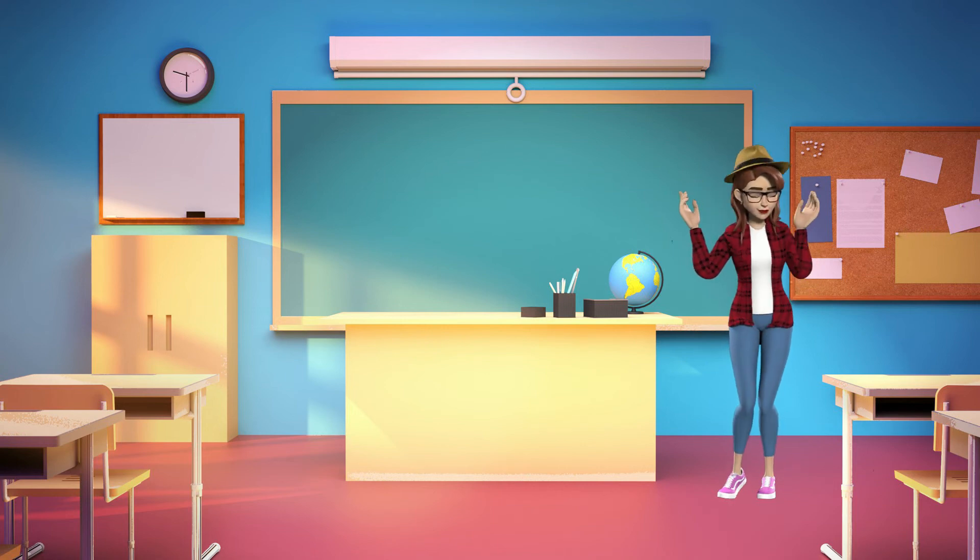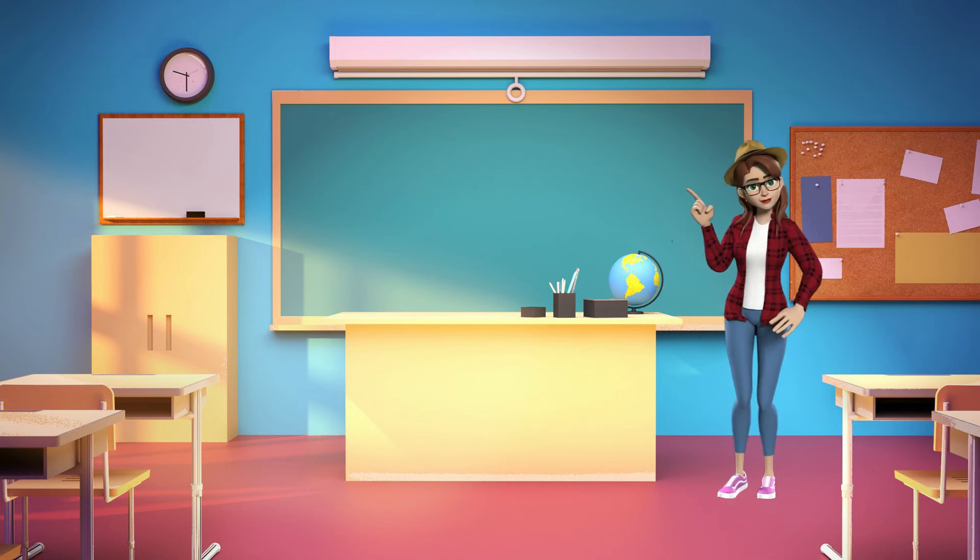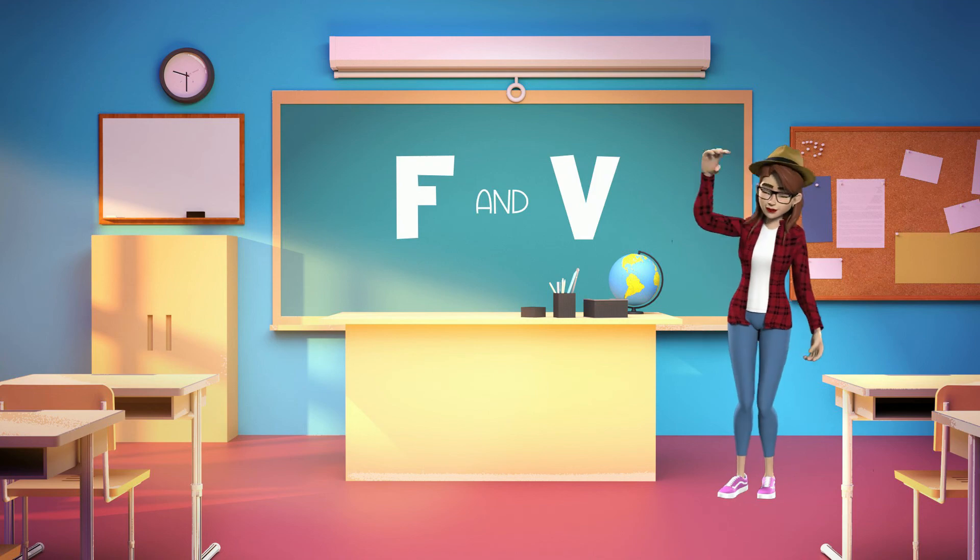Wow, guys! You did great work! Thanks for sticking with me and learning about the sounds the letters F and V make. See you later!